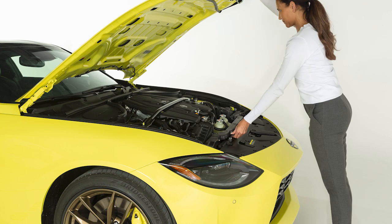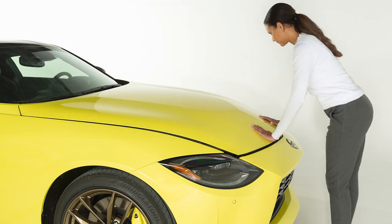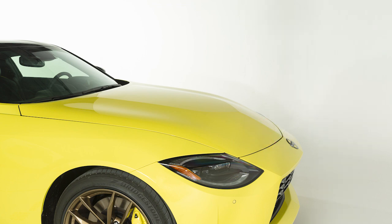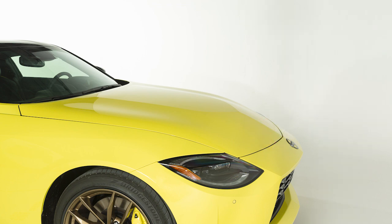To close the hood, slowly lower the hood down until it latches. Then push the hood down to lock it in place. Before driving, verify that it is latched firmly.